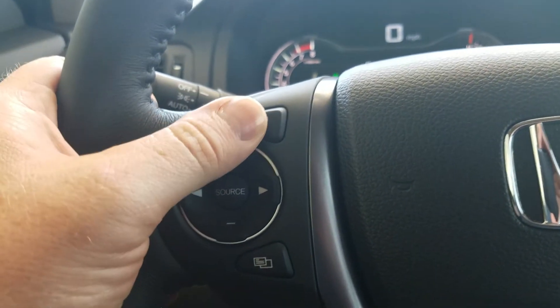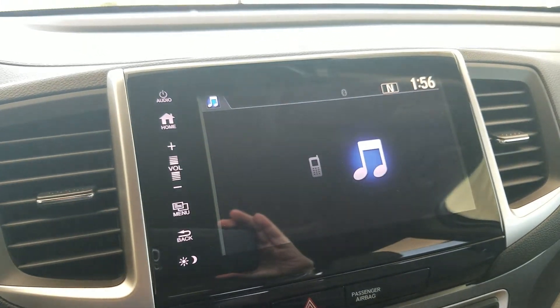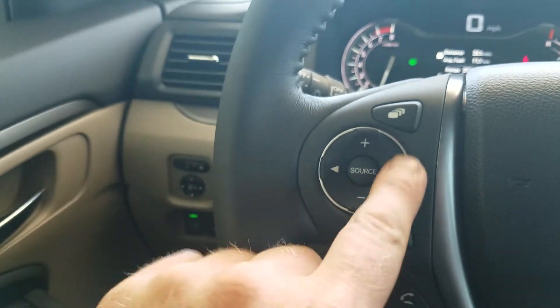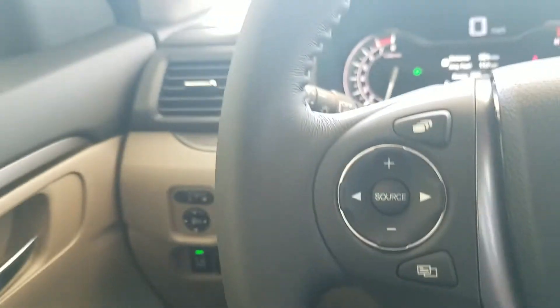Moving up onto the steering wheel. This button right here is going to toggle through two different screens — your Bluetooth and your audio — so it's just a quick jump between the two. The plus and minus right here are your volume controls. Left and right will be switching tracks or jumping between favorite stations if you have your audio turned on.